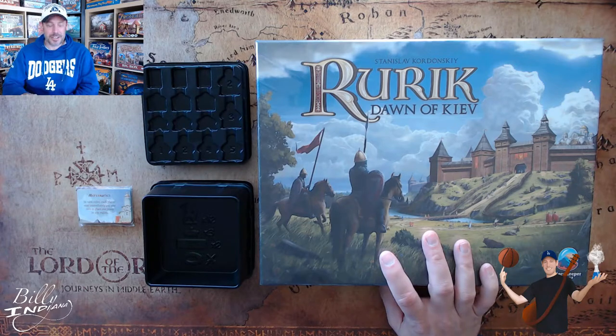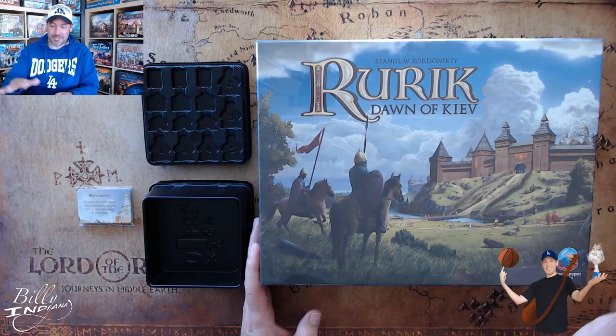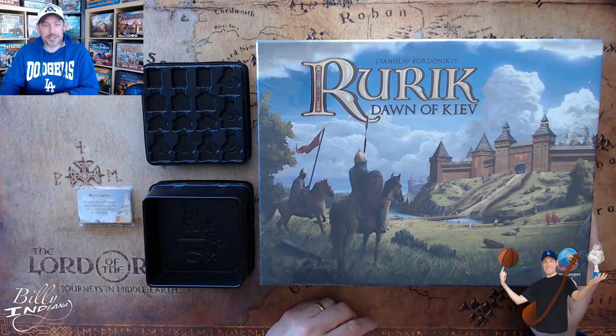So this is the Dawn of Kiev box, the Kickstarter version. I backed the Stone and Blade Kickstarter for Rurik that came out this fall, and I ordered the Fast Prince. So I got the original game, and we'll get the other game later, in next spring I believe. And so I wanted to show you what comes in this Kickstarter version.